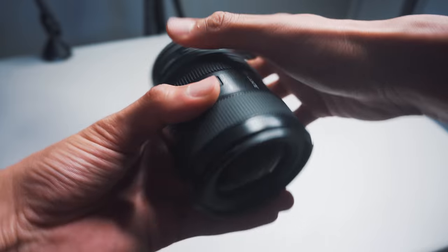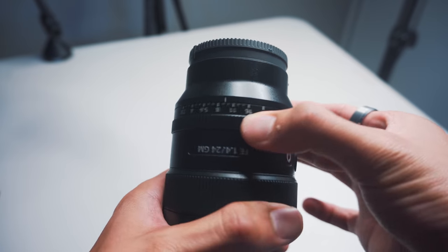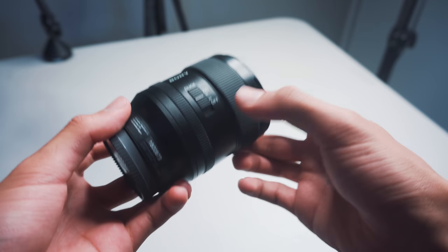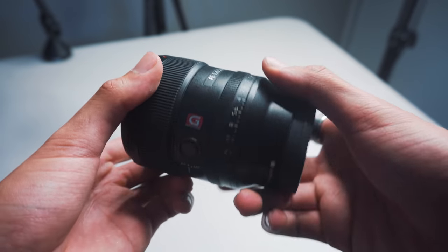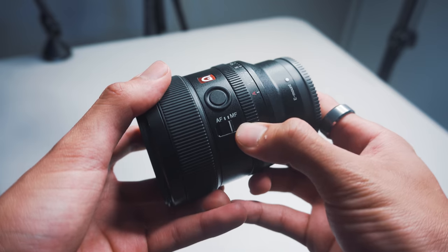This is a G Master series lens — Sony's top-tier line of glass — so the quality should be expected. There is an aperture ring on this lens that allows you to adjust your aperture manually, which I use a ton when I want to expose my image. To the right of the lens there is a click on and off switch for your aperture ring. On the other side, there's a manual focus and auto focus switch, as well as a custom button for you to set up.